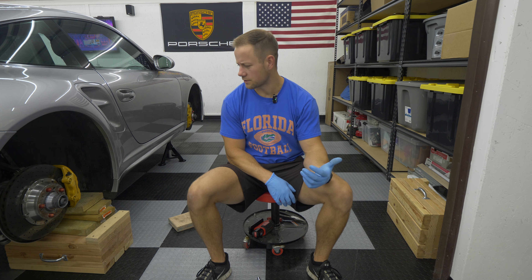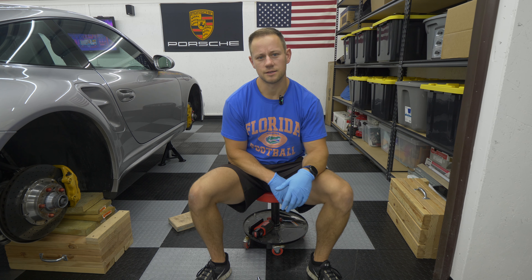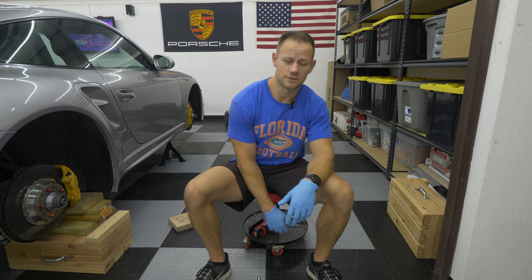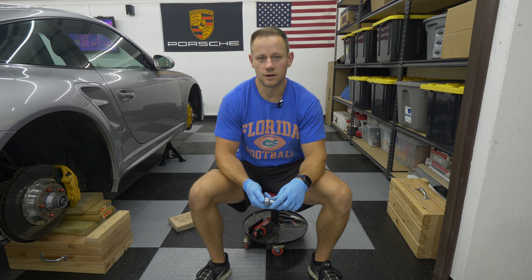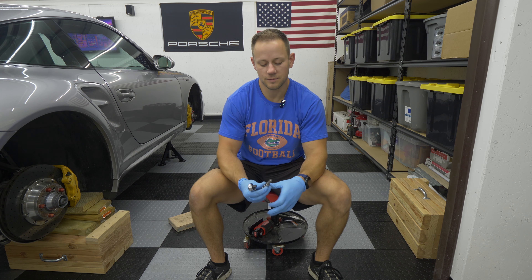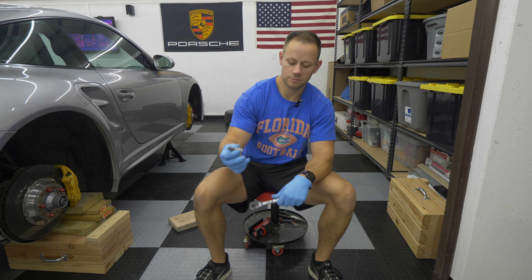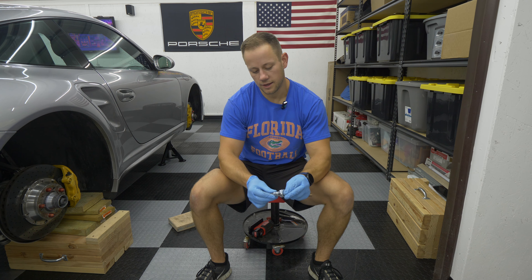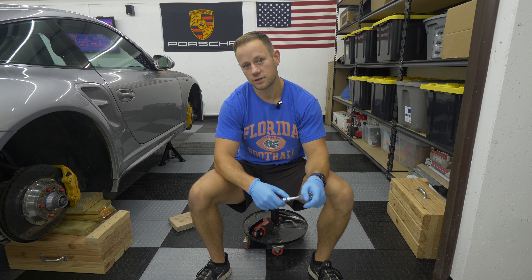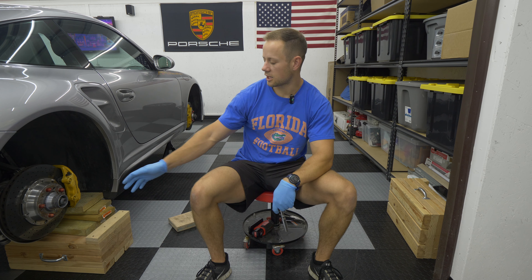The only tool you really need to replace the pads on the rear calipers for the PCCBs for the 997.2 Turbo or 997.1 Turbo — they're both the same regarding braking — is a 10 millimeter hex ratchet bit. Mine is on a 3/8 sized ratchet. And then you'll also need a torque wrench to re-torque the caliper bolts.